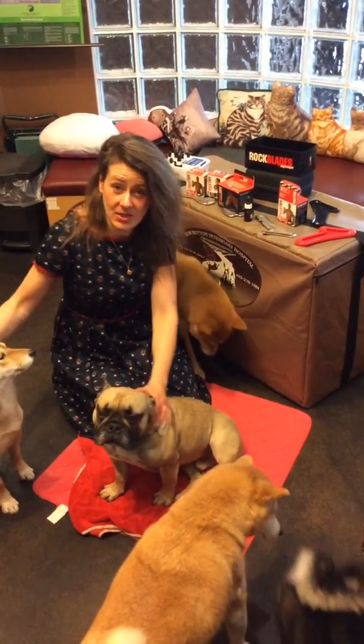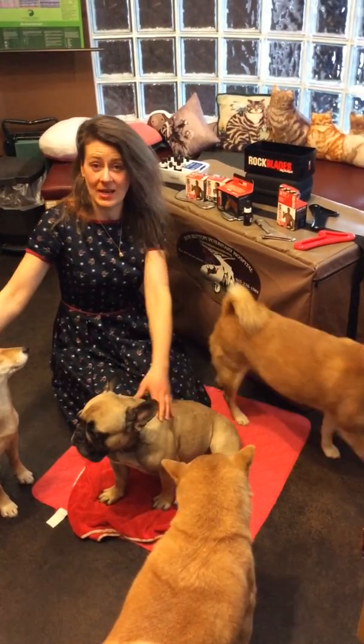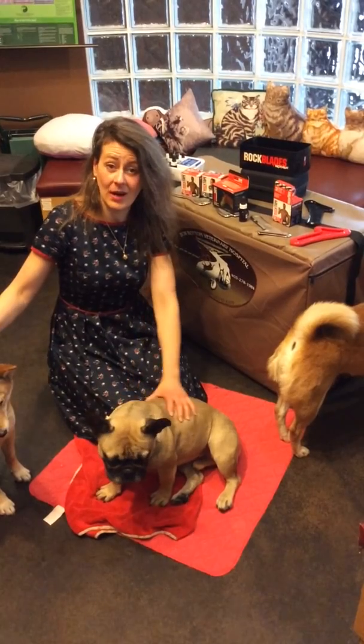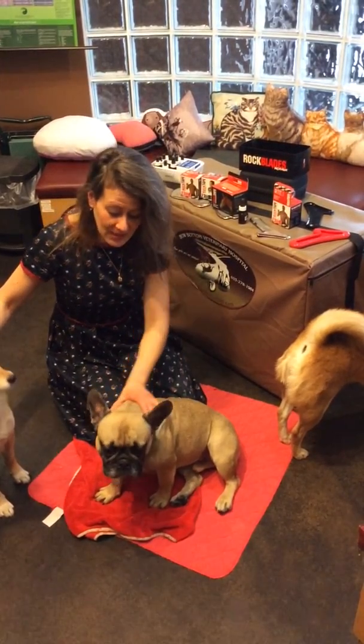Hello, I'm Dr. Julie Schell from Bow Bottom Veterinary Hospital. Today I would like to talk to you about kinesiology taping, otherwise known as K-taping, and it's a procedure that I learned during my chiropractic training courses.